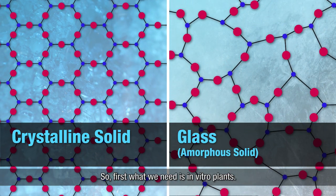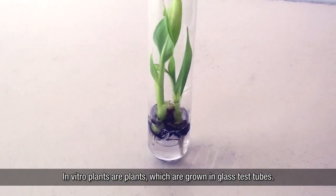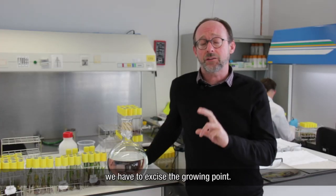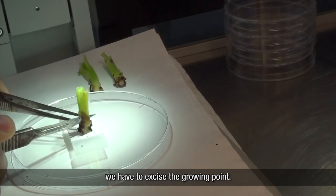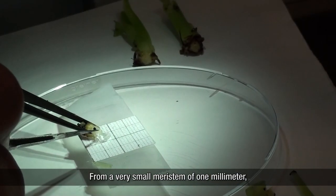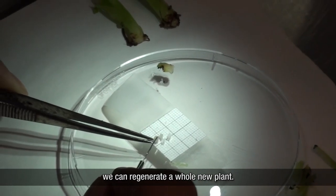First, what we need is in vitro plants — plants which are grown in glass test tubes. From these in vitro plants we have to excise the growing point, what we call scientifically the meristem. From a very small meristem of one millimeter we can regenerate a whole new plant.